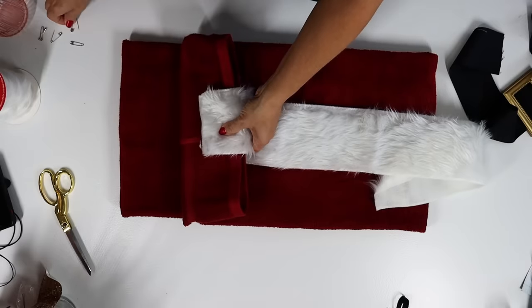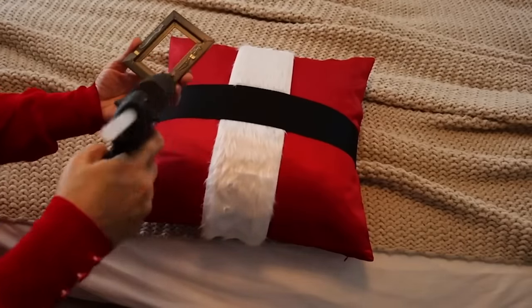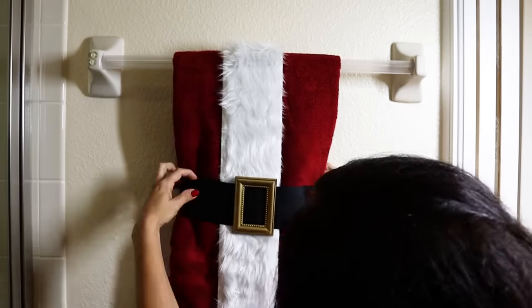They usually have white faux fur ribbon this time of year. If you can't find it, just cut some actual fur. I like the ribbon because it's super simple. All we're going to do is pin it to the underside of the first flap, wrap it around the middle, and pin it to the back flap. The Santa belt was from a previous hack — I just took a Dollar Tree tiny little frame and hot glued it to a three-inch black grosgrain ribbon. I wrapped the towel how I wanted it on display and safety pinned the belt around the back. That's it — you could do this in a matter of minutes.